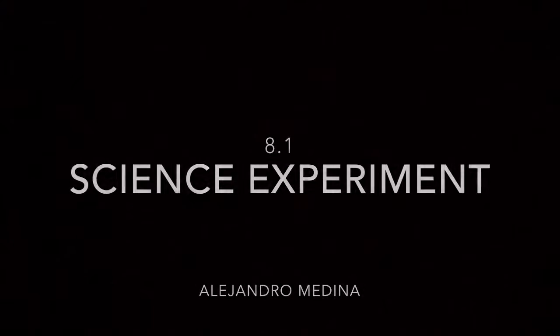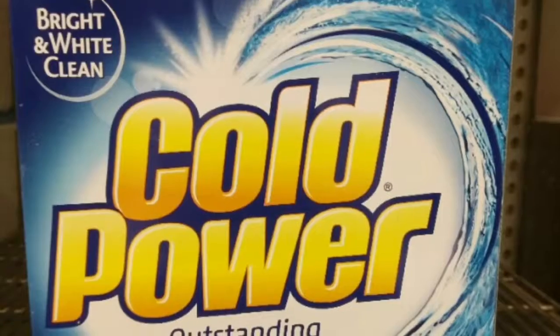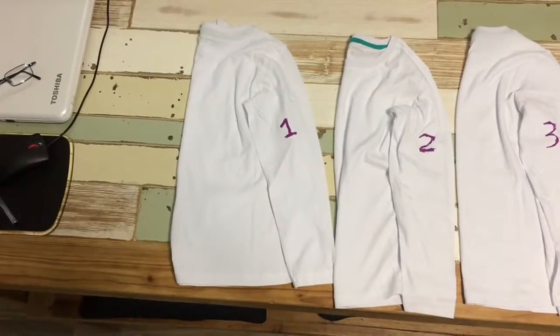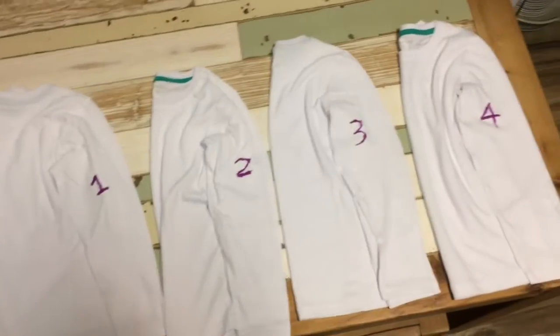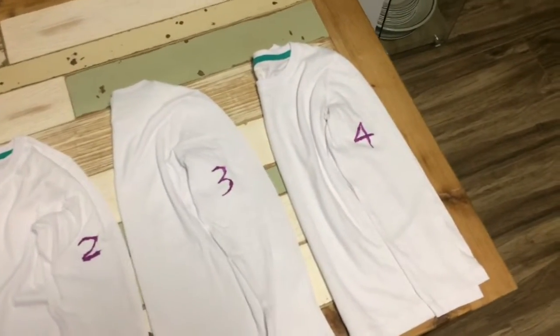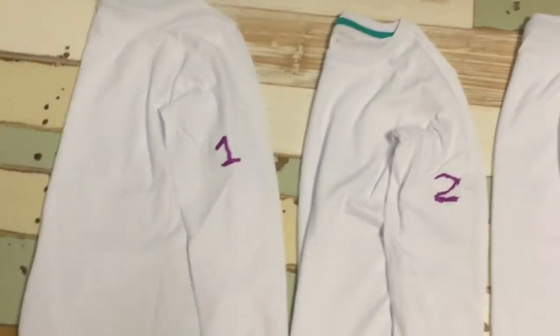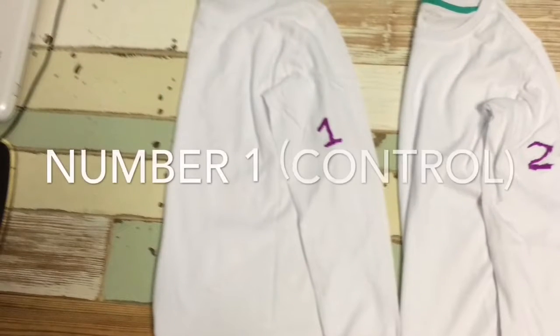Today I will be testing the effectiveness of three different washing detergents. The detergents I will be testing are Omo, Cold Power, and Earth Choice. To do this I will be staining three white t-shirts with tomato paste and then I will wash them with those detergents. After the t-shirts have been washed I will compare them with a controlled t-shirt and observe how these detergents work.